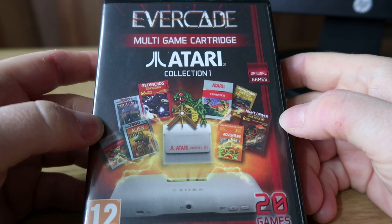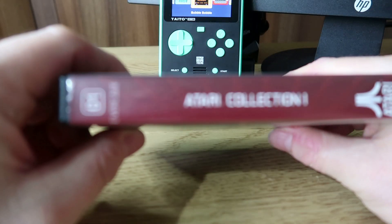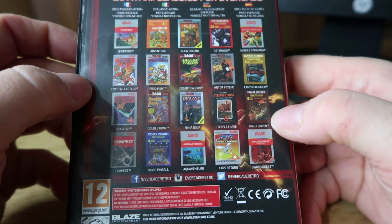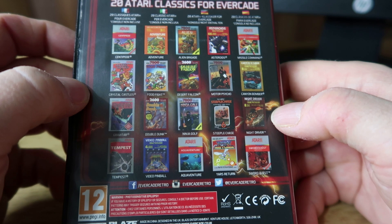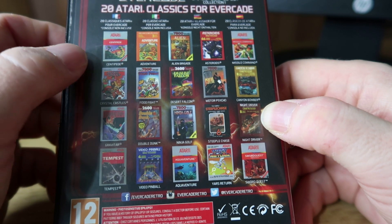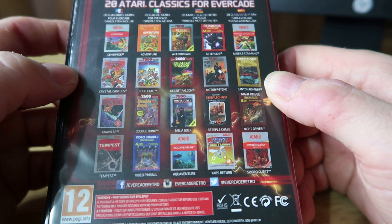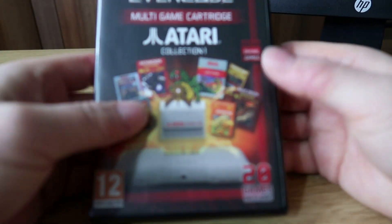The first collection we're going to look at is Atari Collection 1. This goes way back to the original Evercade — I think it came packaged with it. This is cartridge number one, it has 20 games, they're all Atari 2600 and 7800 games, some really good stuff here. Obviously if you loved Atari you'll love this, but if you don't have any nostalgia for it you may want to give this one a miss. There's the original Adventure, Centipede, Alien Brigade, Asteroids, Crystal Castles, Food Fight, Ninja Golf and a lot more besides. So let's have a look at a few of them.